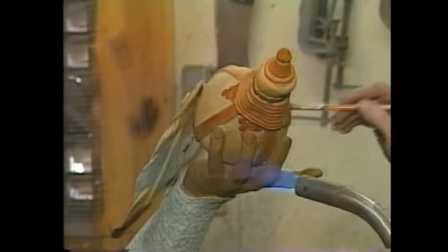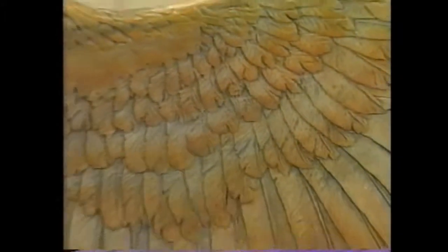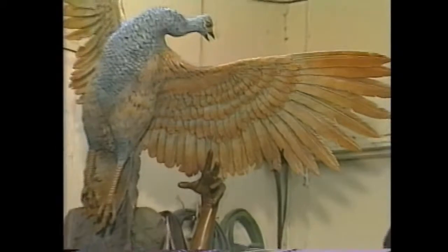The finished patina is then sealed or protected by a coat of paste wax, and the bronze is done and ready for delivery and setup.